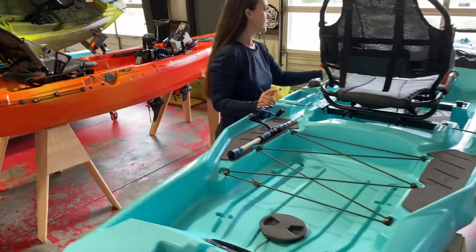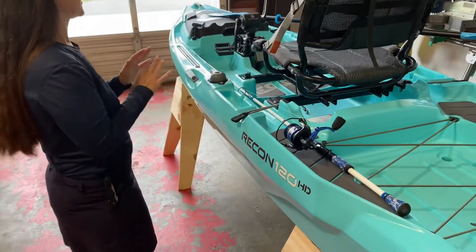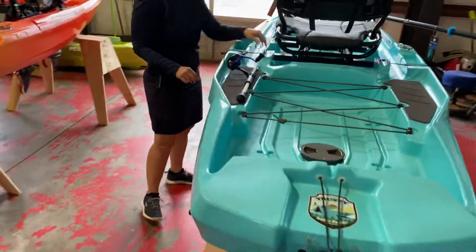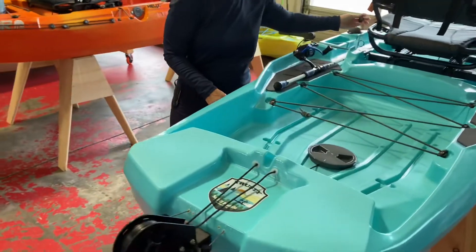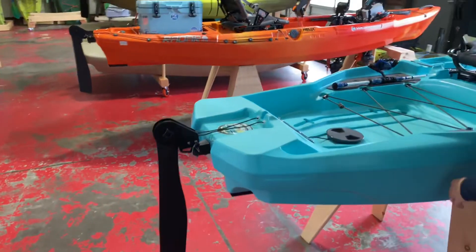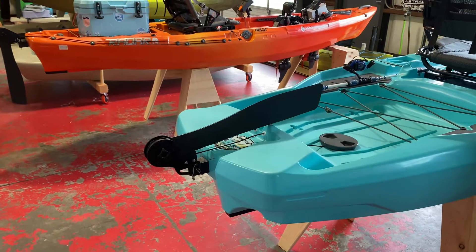The Helix Drive also comes with a rudder kit, so that is standard on this boat. To deploy the rudder, you pull on the toggles — that is to drop it down. To pull it up, there's another toggle on the other side and it'll withdraw out of the water.